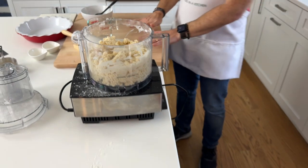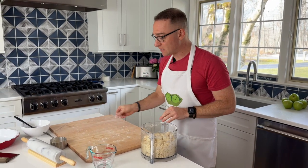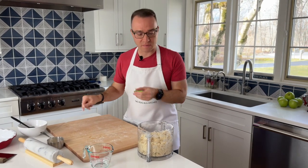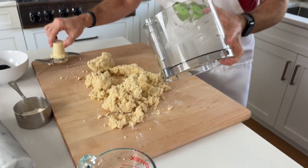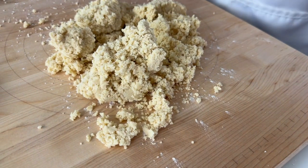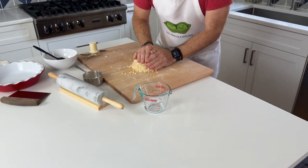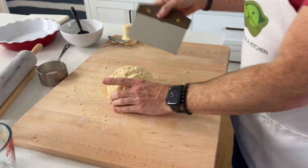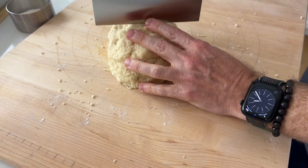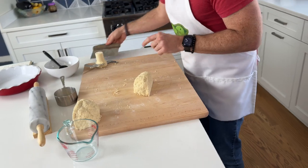Now we're going to place this on our pastry board, form it into a ball, cut it in half, and I'll show you how I roll it out. I'm going to add a tiny bit of flour. If you have a marble countertop, that's absolutely perfect as marble stays cold — I actually have a marble roller here, which will prevent the butter from sticking. Dump it out — it's going to fall into pieces and that's what you want. Work quickly because you don't want the butter to melt. Press it into a ball and then divide it into two — it doesn't have to be perfect.